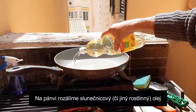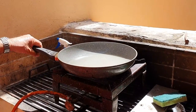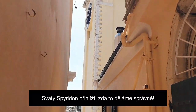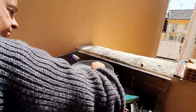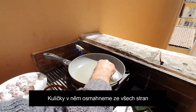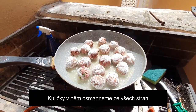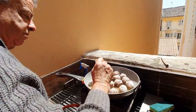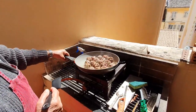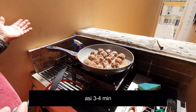Sunflower oil. The oil has to be hot. Turn it over a little bit. How long about? Four or five minutes.